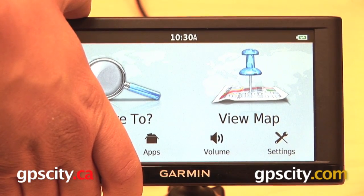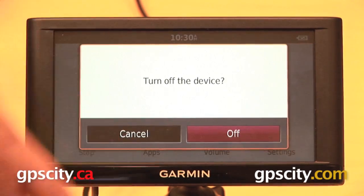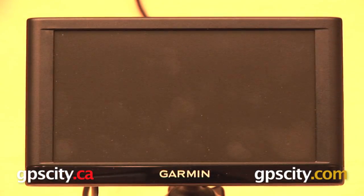The first thing you are going to do is turn your GPS off by holding down the power key for a few seconds, and then turn off the device all the way.